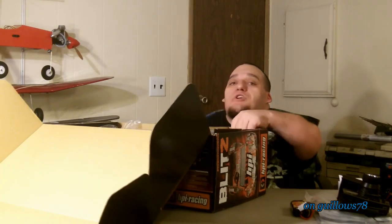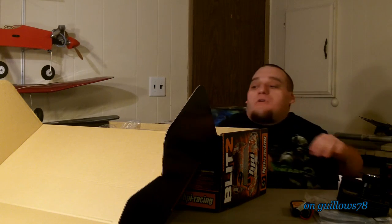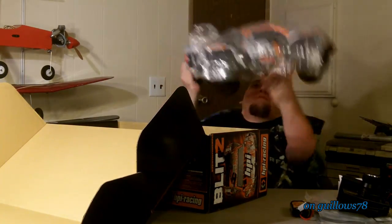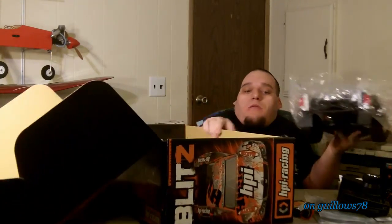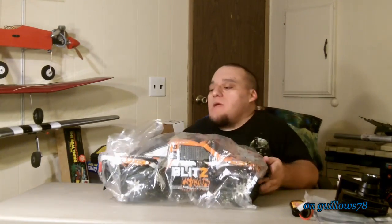And it's time for the goodies. Pull these little sleeves out here. Let's pull out the truck — what I have been waiting for. Very nice. It's already inside, no scratches or anything. I like that.